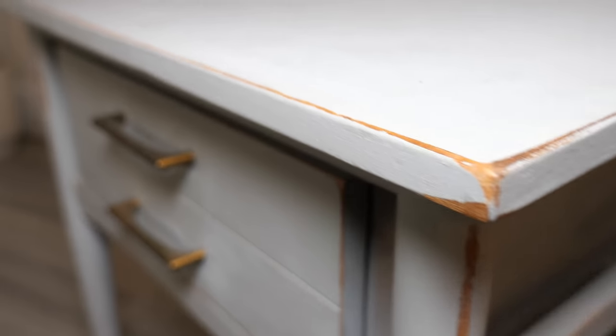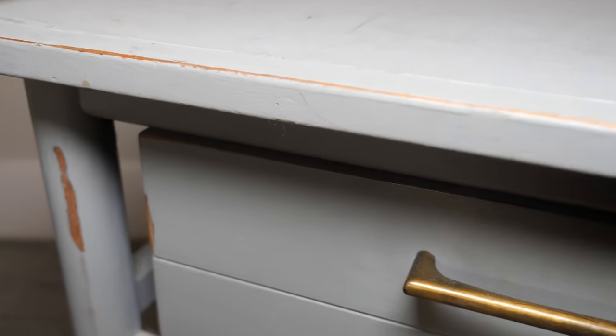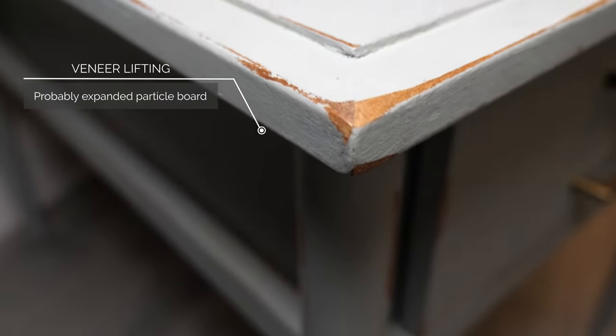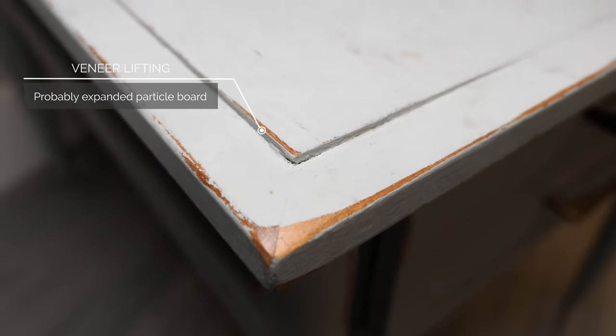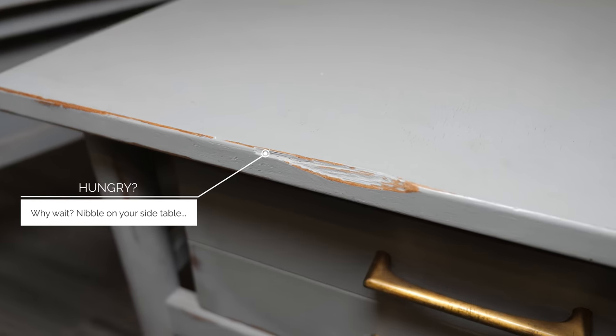We begin our journey with two side tables. These are one of the more challenging projects that I've taken on, and the reality is that they don't look like they would be a lot of work. I could show you the before and after and you wouldn't even guess the horrors that await me for this project. I made it harder on myself, but I'll talk about the different ways you could go about making these repairs.